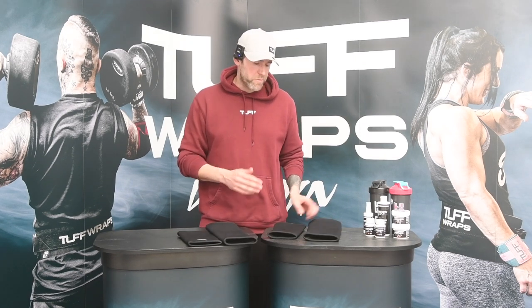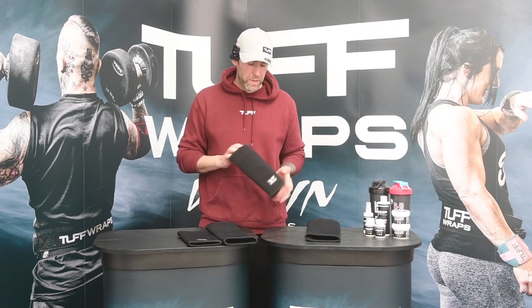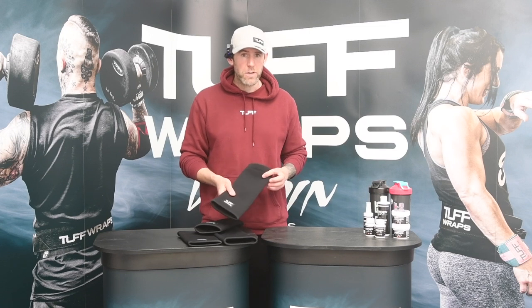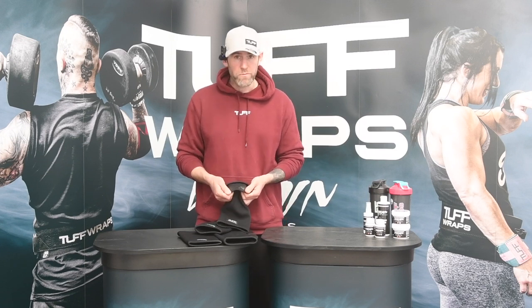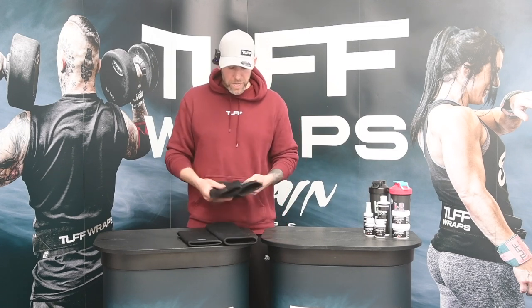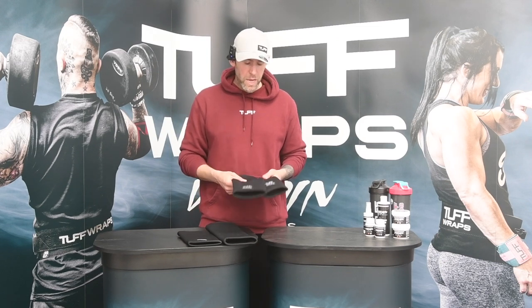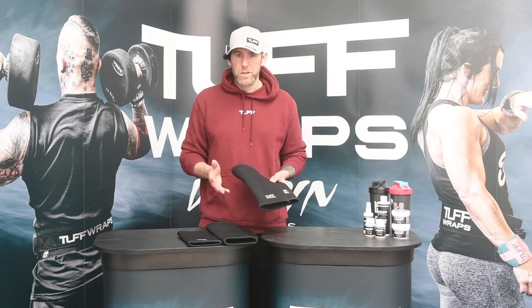Just to run over it super quick: both sleeves are around four to five millimetres thick before they're stretched over the joint. The elbow sleeve is nine inches long, the knee sleeve slightly longer at 12 inches long with a rubber grip band. We really do recommend this for entry-level fitness, first time you're buying sleeves, and bodybuilding — that kind of stuff.